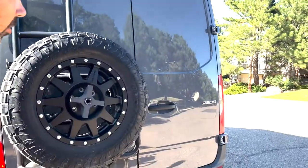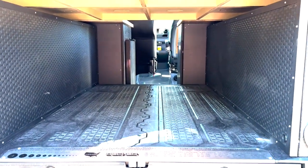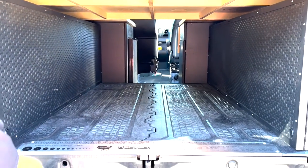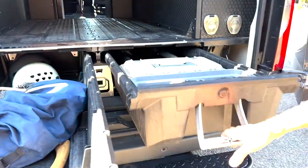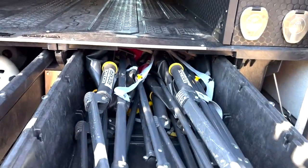Let's open these doors and see what's inside. On the rear of the van there is even more storage. These two six-foot drawers are very useful for storing any kind of equipment such as climbing gear, camping chairs, tool boxes, and those kinds of things.